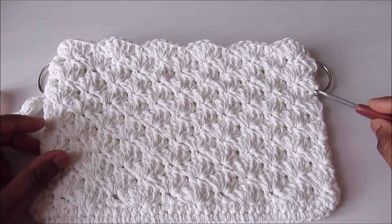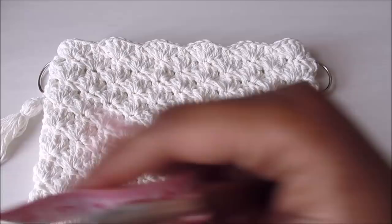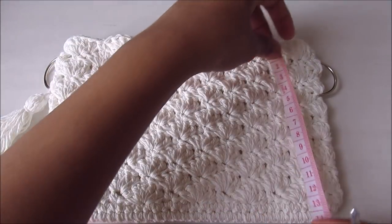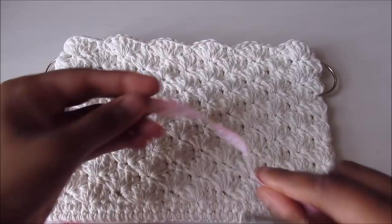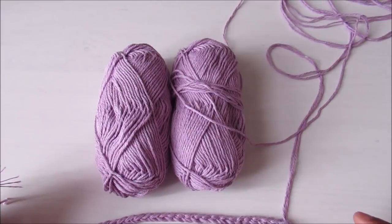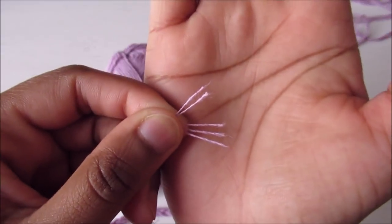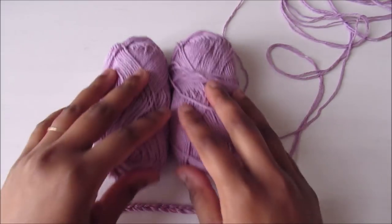For this purse I've done a total of 15 rounds, and I've joined the ring from the eleventh round. This purse measures 8.5 inches, which is 22 centimeters, and the height is 14 centimeters, which is 5.5 inches. For this project I'm using two skeins of yarn, 50 grams each, so 100 grams total. This yarn is a five-ply and I'm using two strands, one from each skein.